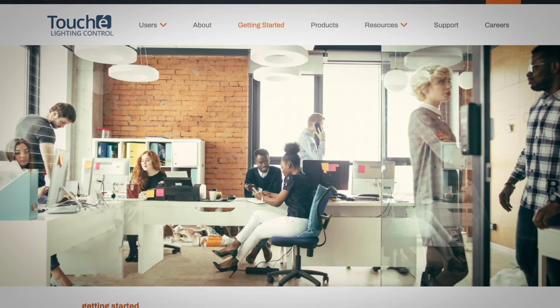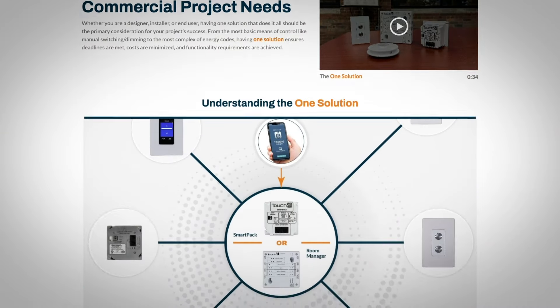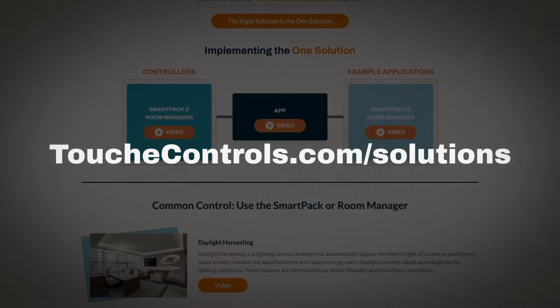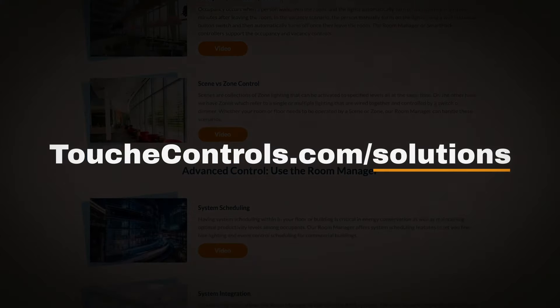To learn more about our Room Manager and SmartPak devices, and how they fit into Touche's one-solution approach, please visit touchecontrols.com/solutions to see the results firsthand.